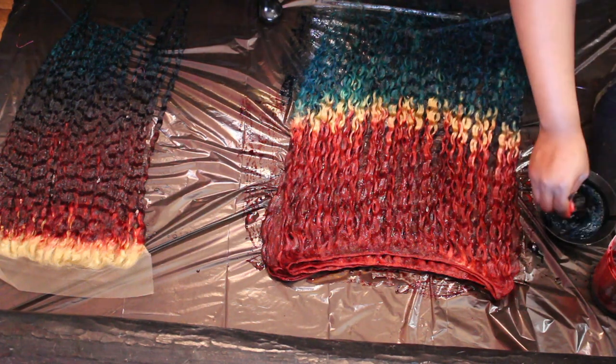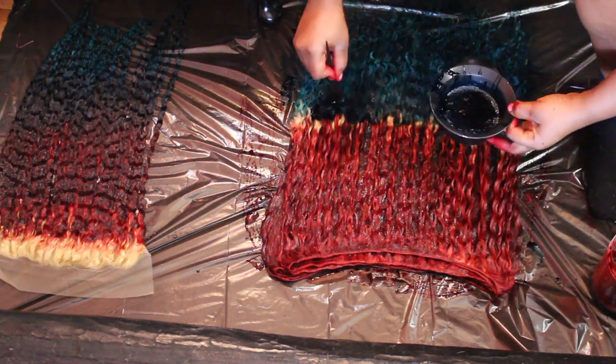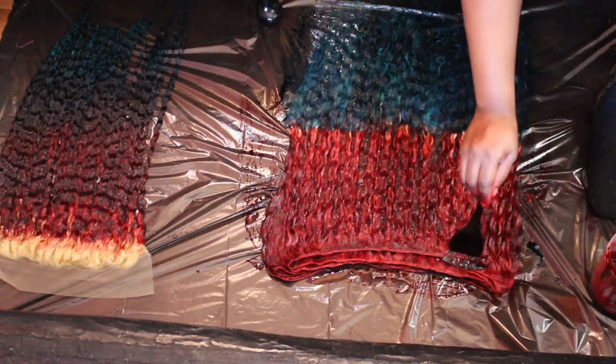That's what I'm saying girls — you better make sure you're wearing your gloves, or else you're gonna have nasty fingers like I do. Let me stop with my fake American accent.